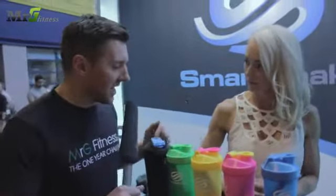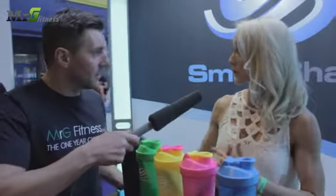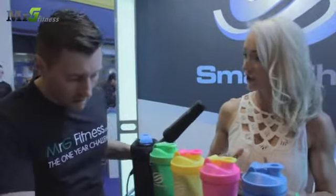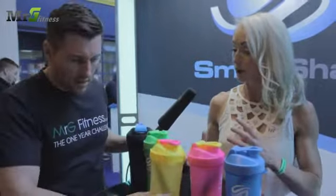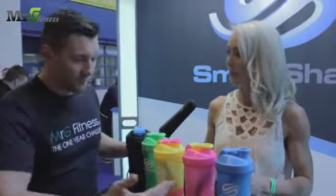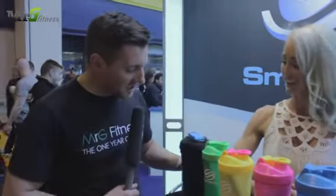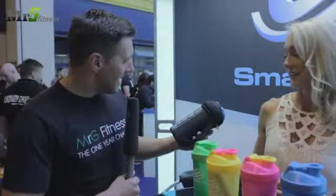How many changes have these shakers seen since we started three years ago? This is now the third change to them. The newest edition has a smaller thread, anti-leak, and they're a lot sturdier. And obviously what you can see now is we've brought in the neon, so you can mix and match and make them a lot more individual to you.